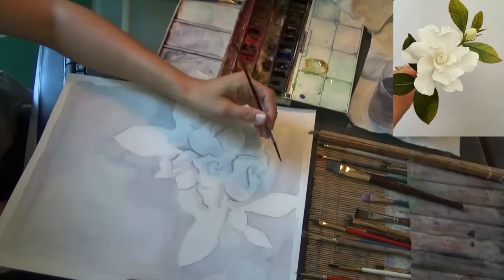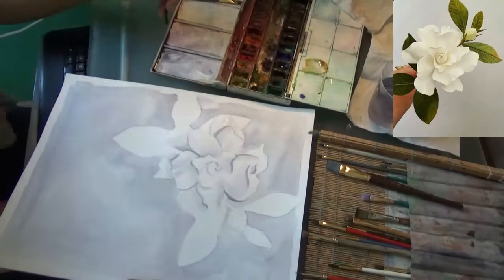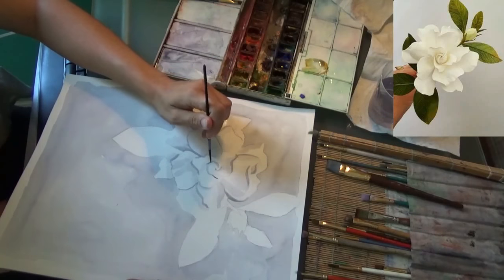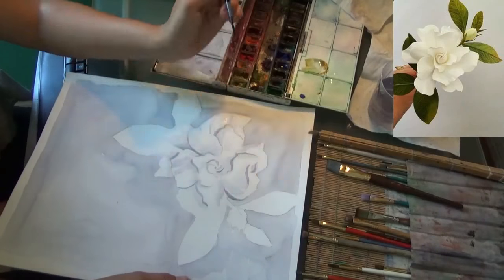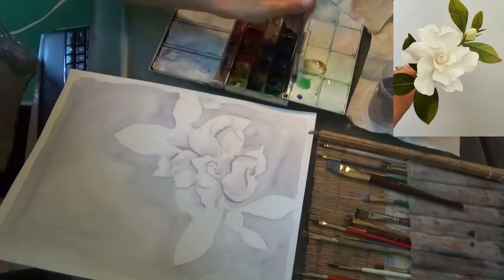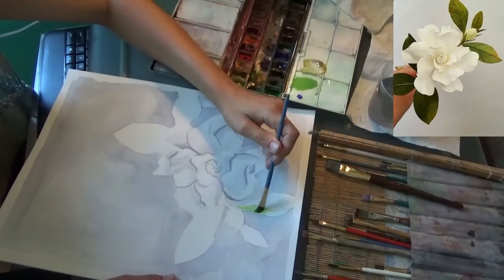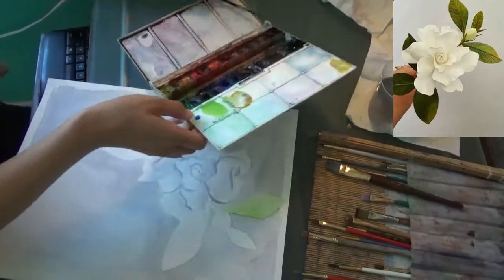Everything's looking pretty pale and muted. I'm going to now do the leaves, and I'm going to make them really bright, dark, rich, and vibrant to contrast the really soft flower and background. So to make them vibrant, I'm going to add a lot of pigment and just a small amount of water.